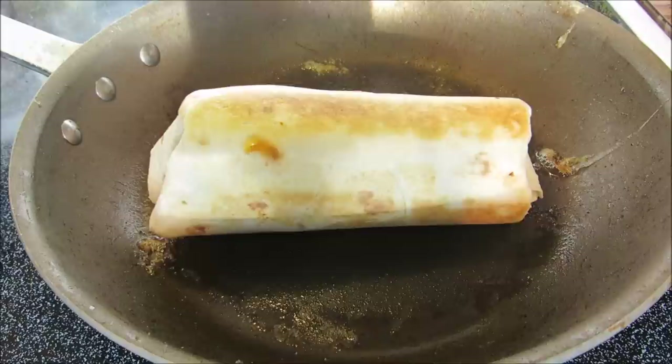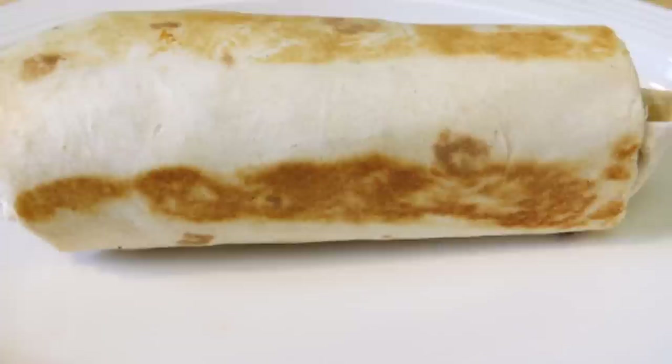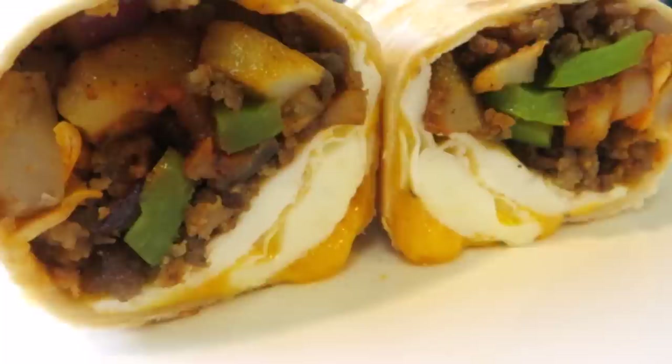And there you go — a big country breakfast all rolled up into one! No knife or fork needed, and great for on the go. Thank you guys very much for watching. I hope you give this a try and we'll see you next time!